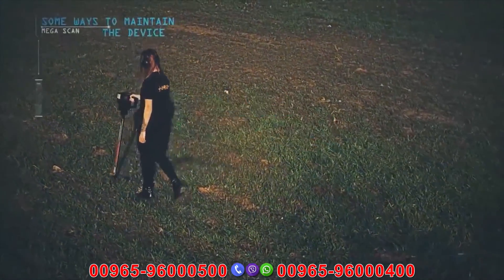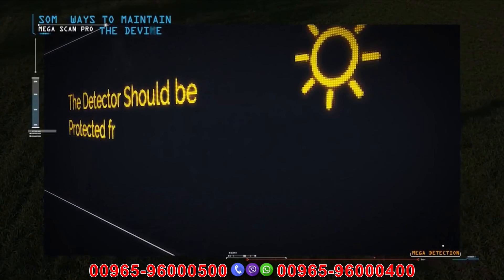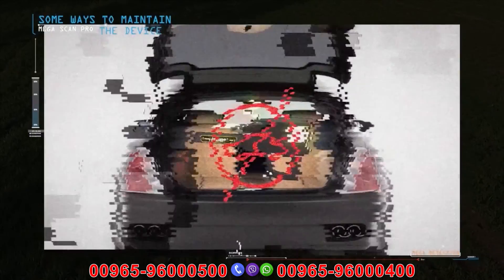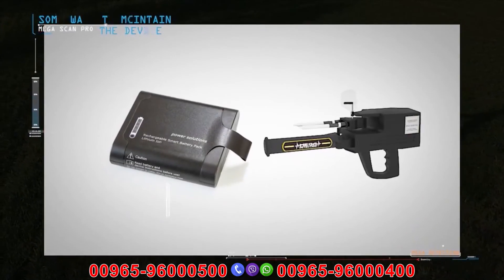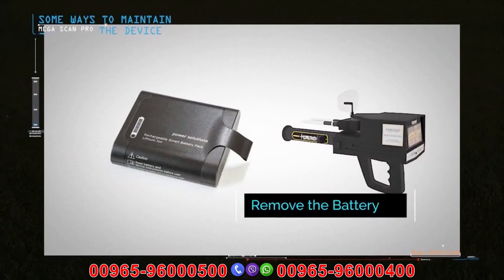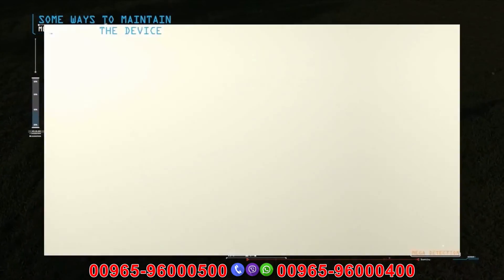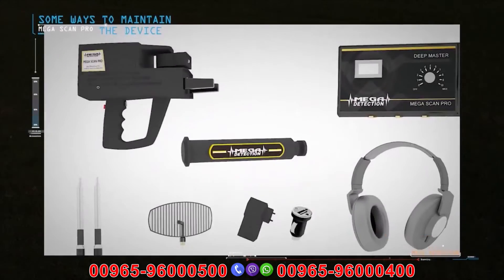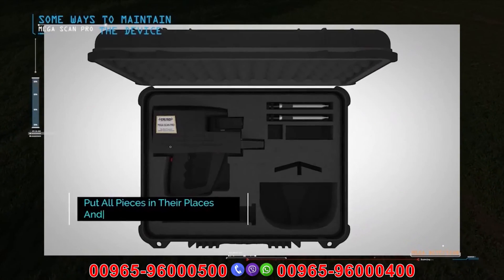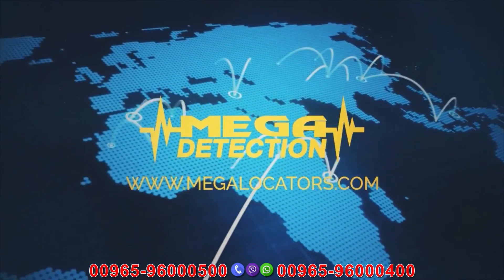Some ways to maintain the device: protect the detector from high levels of heat and cold. Do not place it in the back of a car or under the sun on hot summer days, or outdoors in winter. Remove the battery if you do not plan to use the device for extended periods such as a month or more. Always keep the device clean after each use. During transport, remove detachable pieces such as search antennas and sensors, place the device in its designated spot inside the bag, and do not place components in other locations. Megascan Pro — the most powerful gold and treasures detector.